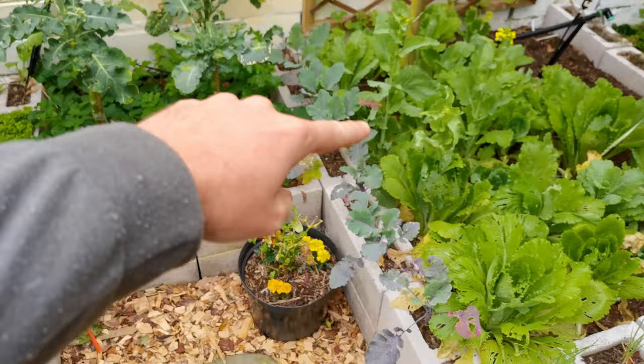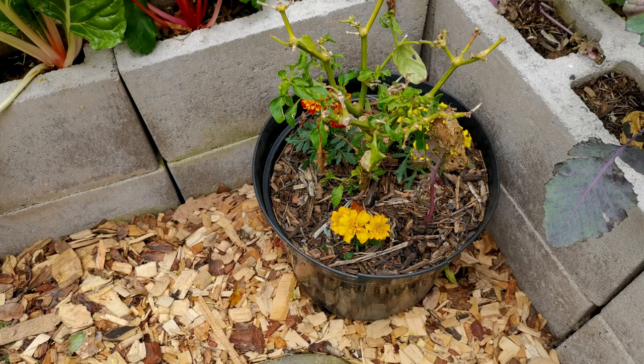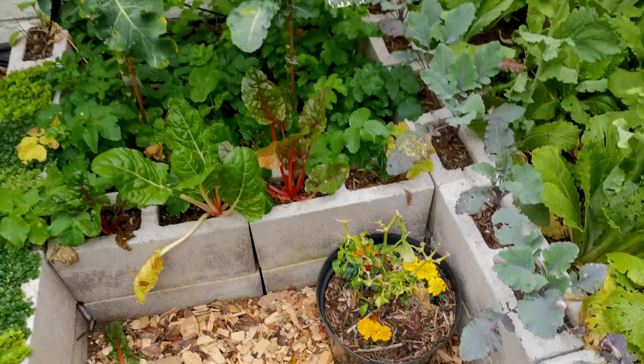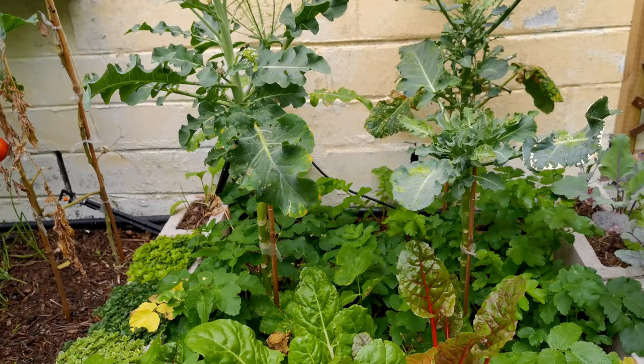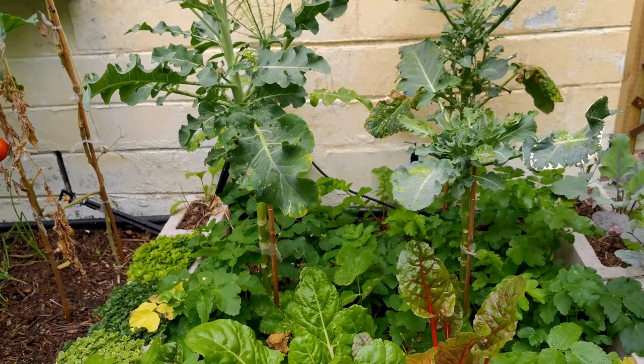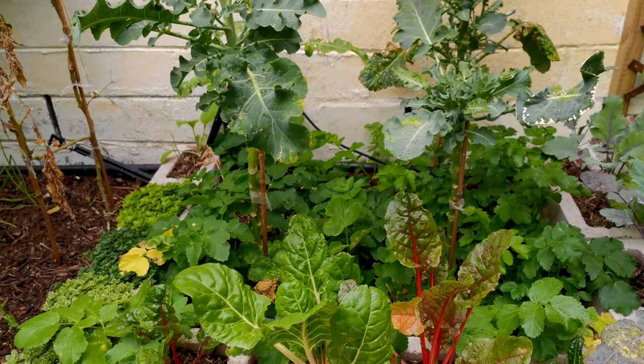There's a row of kohlrabi around the edge. This is a chili surrounded by some marigolds. I've tried to mix as many things together as possible — here in the front we have spinach, and underneath the broccolis we have a whole bunch of parsnips. Root veg and leaf go really well together so they don't impact each other at all.